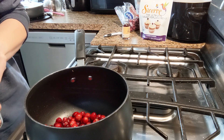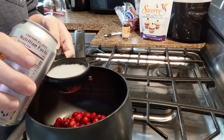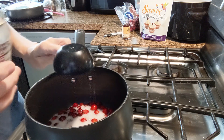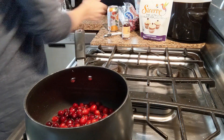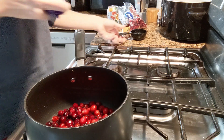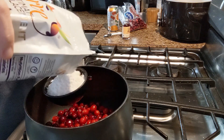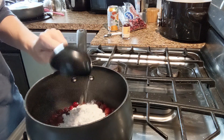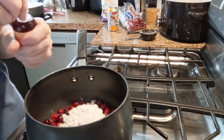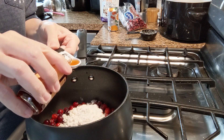My cranberries have been rinsed off pretty well and are in my pot already. I'm going to add a half a cup of the sparkling water, a half a cup of Swerve Confectioners, and a half a teaspoon of vanilla extract. You could also add cinnamon to this — I've done that before and it's pretty good.